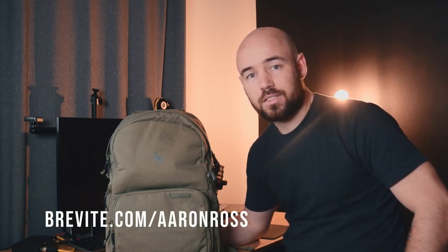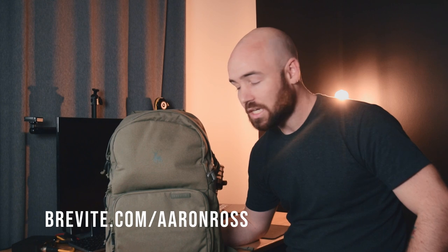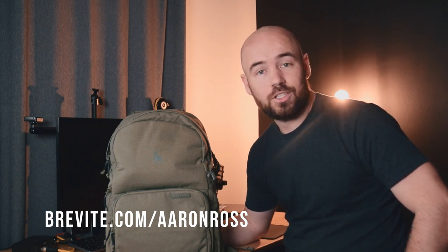All of the links to these products are going to be in the description below. Thank you again to Brevity for sending out this bag — you can go to brevity.com/AaronRoss to check it out if you're interested. Make sure to stay tuned because there's going to be photos and video coming from Mexico City. But until next time, I'm going to go make something.